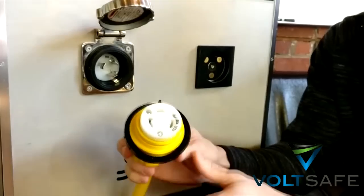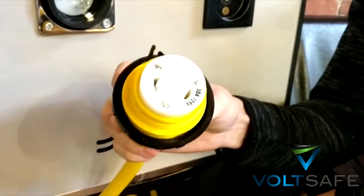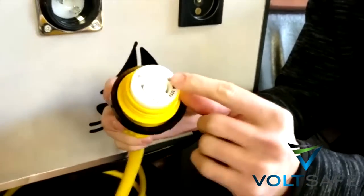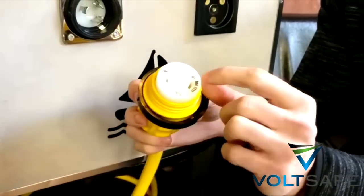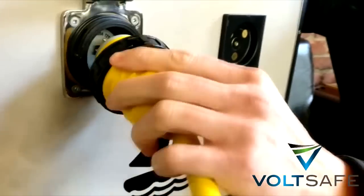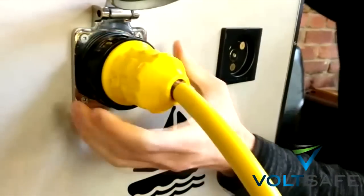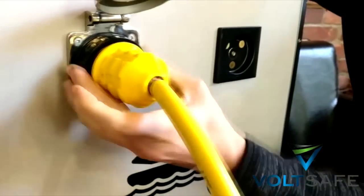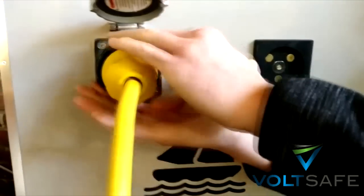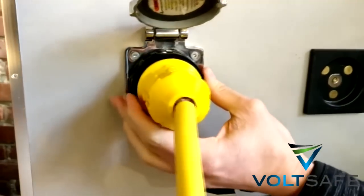For those of you that own a boat — a big boat, over 20 feet — most of you have to use shore power. This is a 30-amp plug, and how it works is you line it up, push in and turn, then screw the cap on to lock it in. You don't want any arcing to happen because it causes premature corrosion.